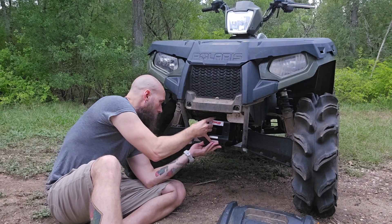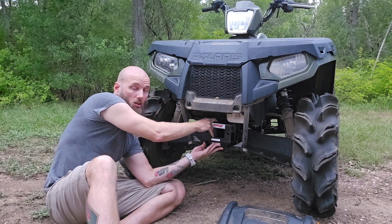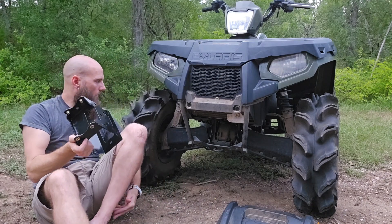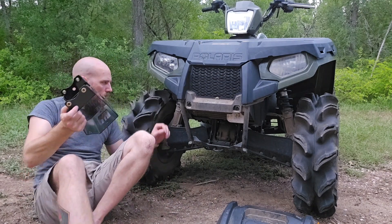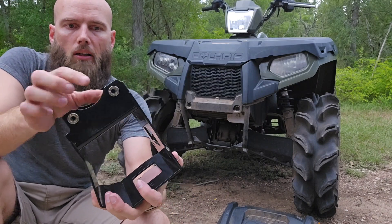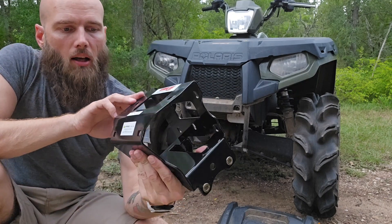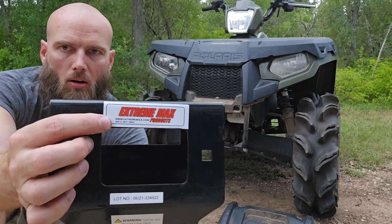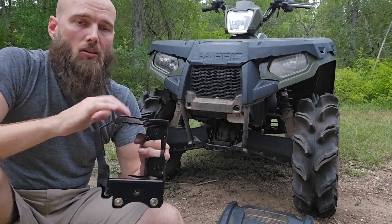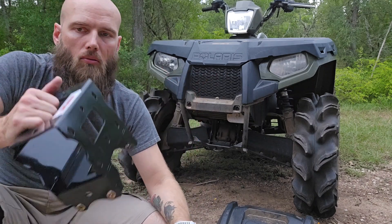I just wanted to double check, and this does fit in here — that actually looks really good. You've got four rivet nuts already in here and four mounting holes. The mount is from Extreme Max and they do have their website — extrememax.com — and their phone number right on the product, so it should be easy to get a hold of them. We know that it fits, so back up here we'll get it mounted in.